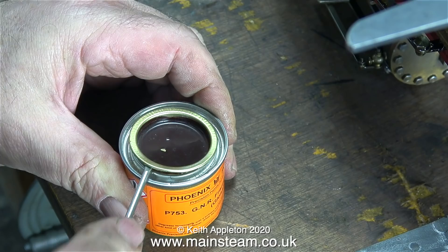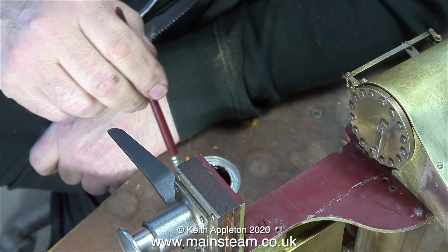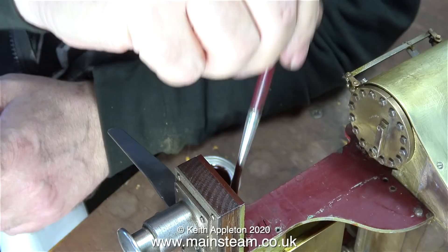Here's a short painting interlude. This is a tin of Phoenix Precision Paints G&R chocolate brown paint — it needs thoroughly stirring because it's been on the shelf for quite a while. For most of my paint I use a company called Auto Paint Northern, and one of the services they provide is putting whatever paint you take them into an aerosol can. I buy Phoenix Precision Paints from Black Gates Engineering.